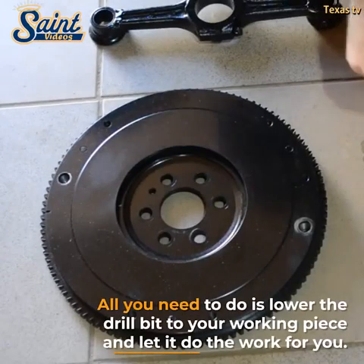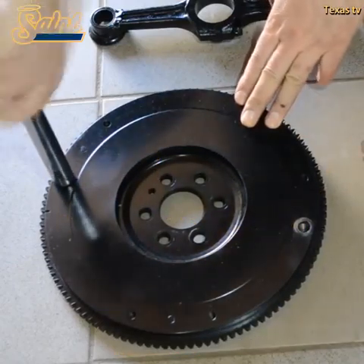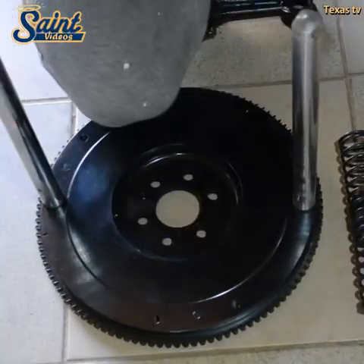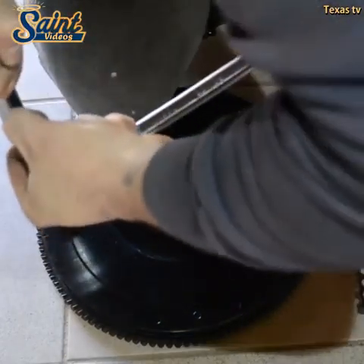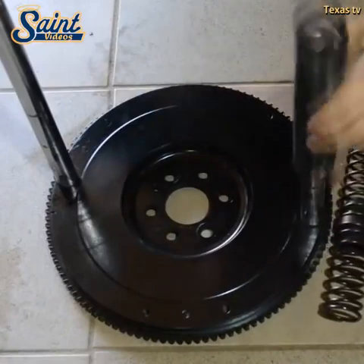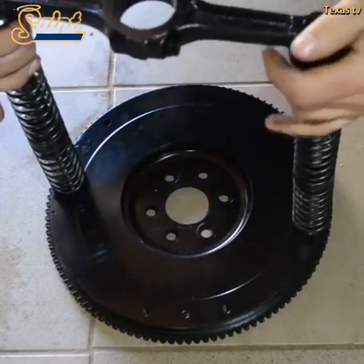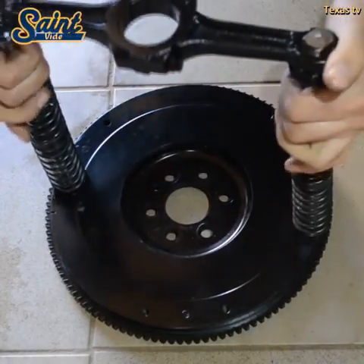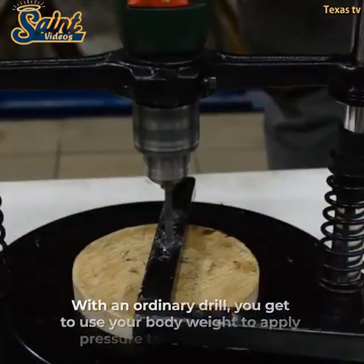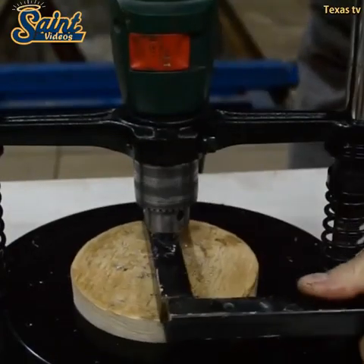If you are an aspiring DIYer specialized in carpentry, these are among the top tools you ought to have. You will soon realize how useful these tools are to a lot of your activities with time. When drilling, you do not want your pieces moving all over — you could easily mess up your furniture if you drill without having your pieces secured. Once you have your pieces securely mounted on your working area, you can then use your drill press to bore holes with ease and accuracy. The drill press gives you the space to securely place your working pieces, preventing unnecessary movement.